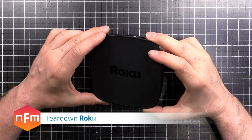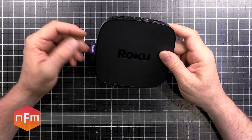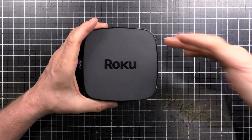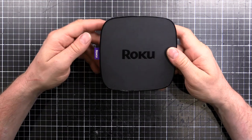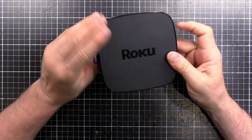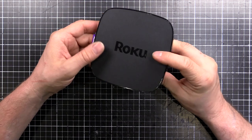Hey guys, got this Roku Premiere Plus here. I use it for streaming video from my NAS or from the internet — Netflix, Plex, YouTube, or whatever other online or offline digital media provider you use. I was looking at this and thought I wonder what's inside. The little voice inside my head that tells me things are a bad idea didn't speak up, so let's pull it apart and see if we can't break it.